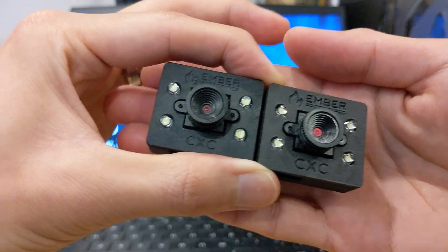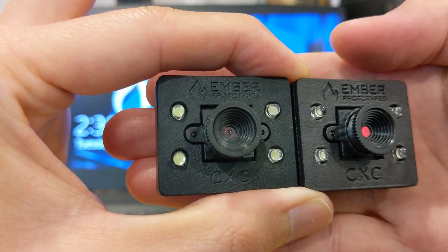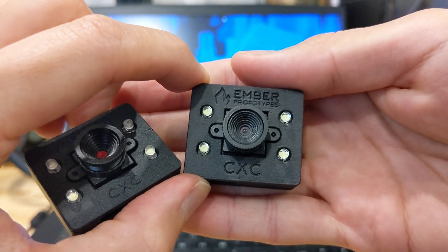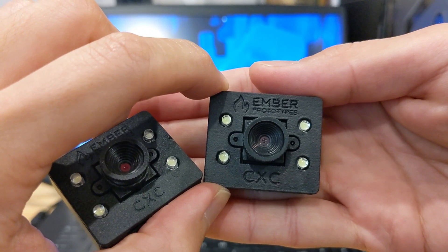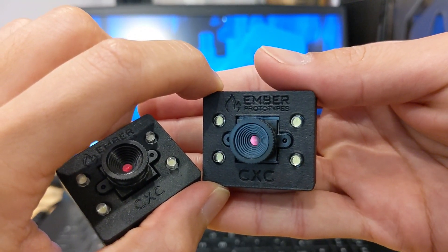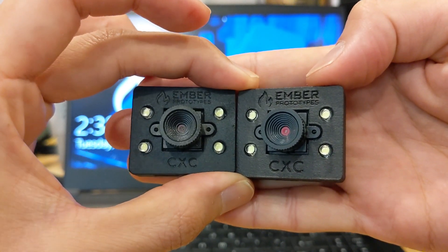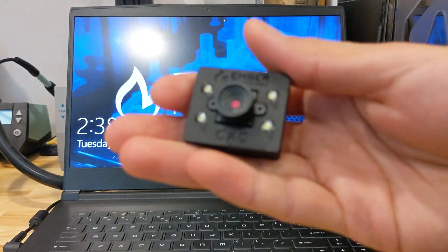So we ordered some more parts and played around with different scales and depths of the logo. On the left you can see our in-house SLA printed parts, and this one is MJF. The way we improved the visibility of the logo was basically to increase the depth of it. We also increased the overall size of the logo a little bit — scaled it by maybe five or ten percent — but the depth seemed to really make a big difference. It still doesn't look as great as the SLA printed parts, but they look quite nice and are definitely going to be much more impact resistant.